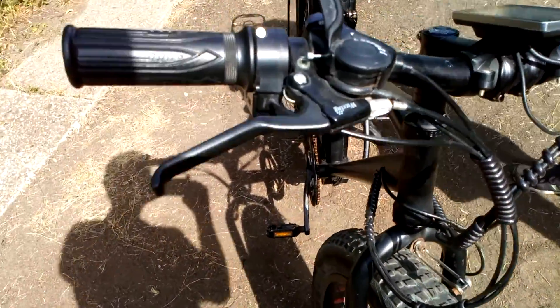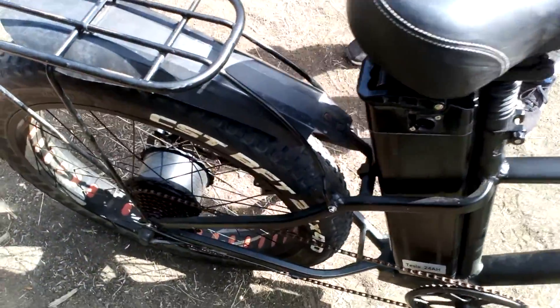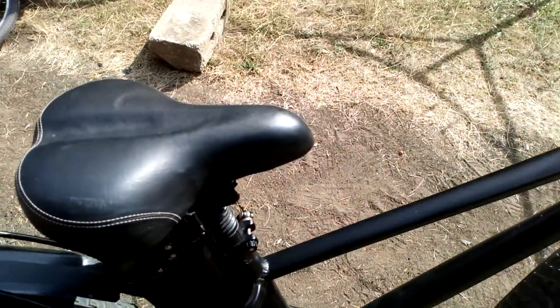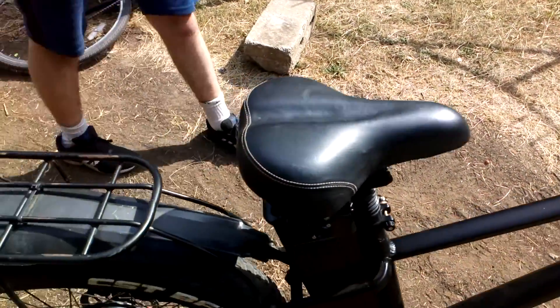It probably lasts quite a while. It's 24 amp-hour, supposedly. It's faster than my moped, but that is a sin. Chinese engine versus Chinese electric motor — the Chinese are definitely better at making electric motors than they are engines.